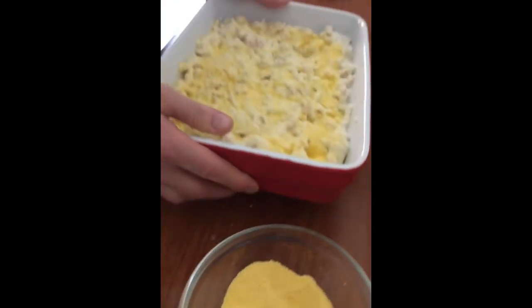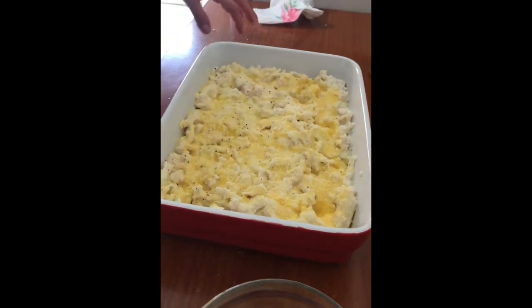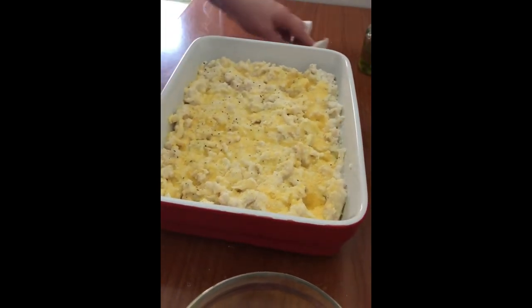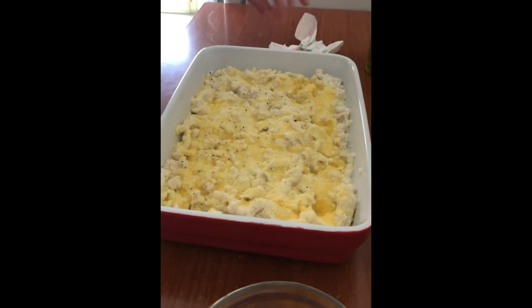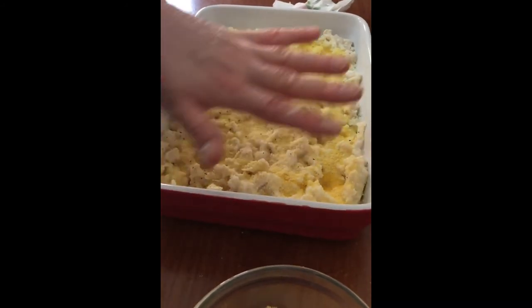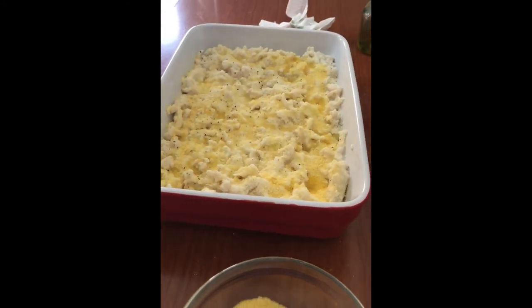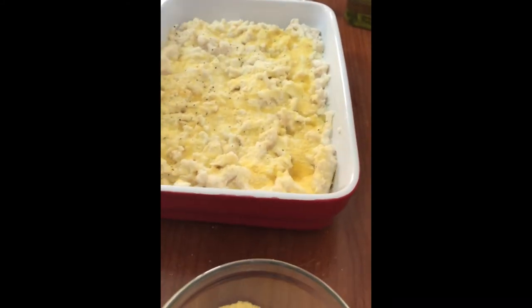And there you have it folks. Now this goes in the oven and it's gonna start cooking all together. It's gonna be nice and creamy - about 20 to 25 minutes, not even that, because the cauliflower is already cooked. You just want it to get nice and smooth inside, velvety, and then you want a nice crispy top. I'll be back with that.